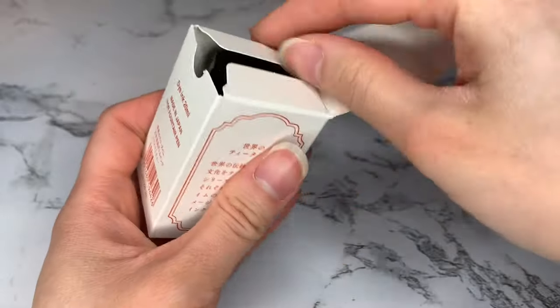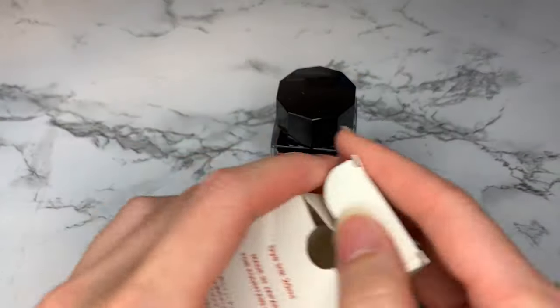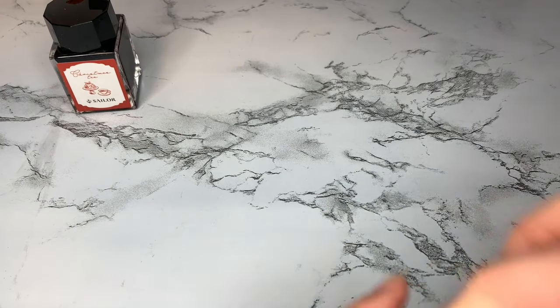Hi everyone! Welcome or welcome back to my channel. Today I am sharing a selection of Christmas themed fountain pen inks that I have.